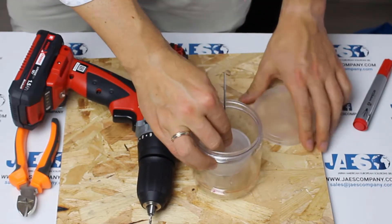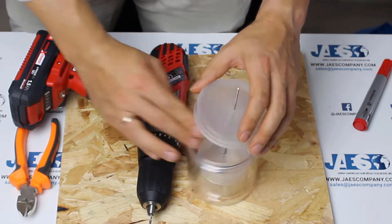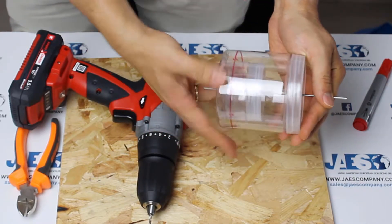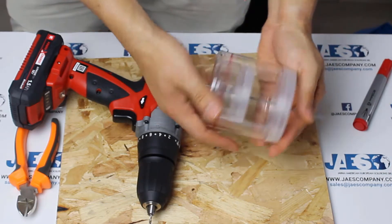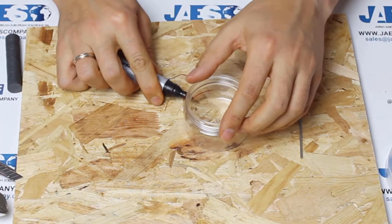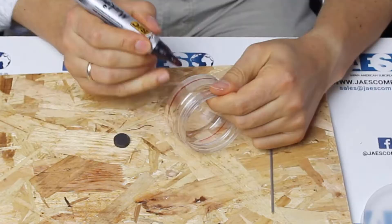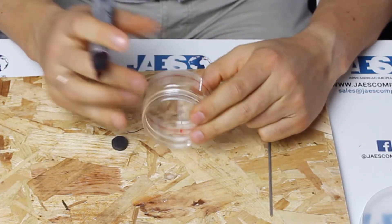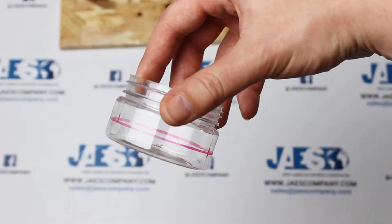We have now created the structure of our brushless motor. On the smaller jar, we mark the points on which we will fix the magnets.